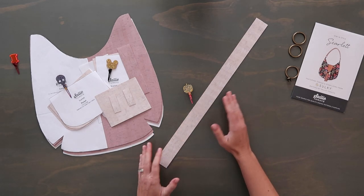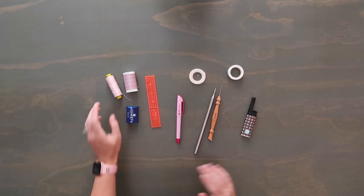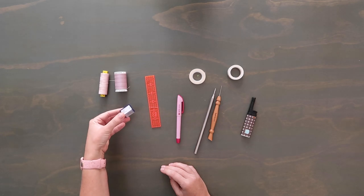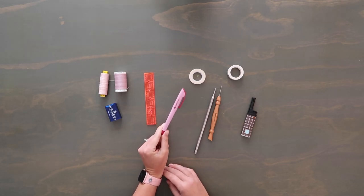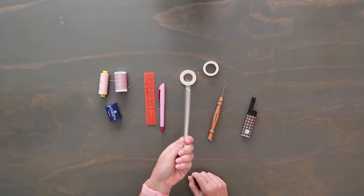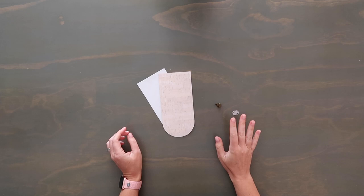You could make this a crossbody using webbing or a longer cut of cork, but today we're making it a shoulder bag just like the pattern designed — it's the perfect, very flattering length. For thread, I'm using Mara 70-weight for the top and Gutermann from Joann's for the bobbin. My needle is a Microtex 80/12. I also have a one-inch by six-inch ruler, an air-erasing marker, double-sided tape for placement, washi tape for holding down the lining pocket, a turning tool for the flap, a stiletto, a lighter to clean up loose threads, and a bag tag.